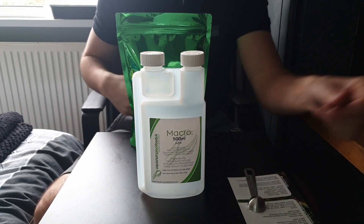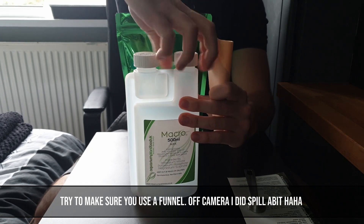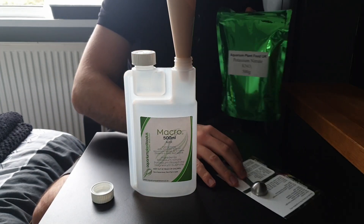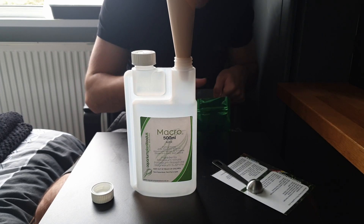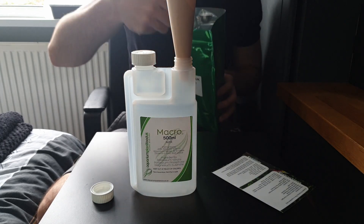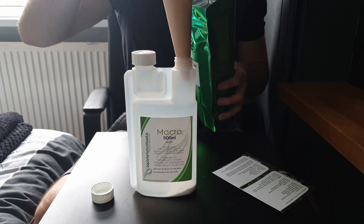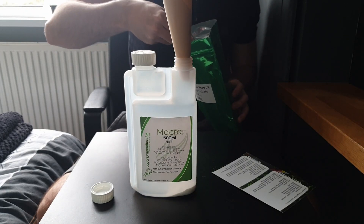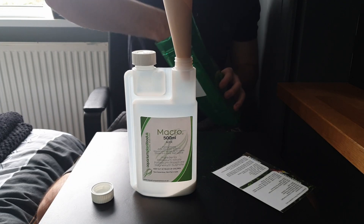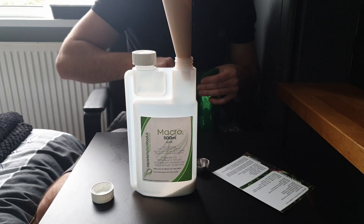We've got a one-teaspoon measure and I've made a paper funnel so we don't get any powder anywhere. As per the instructions, it's four teaspoons of potassium nitrate — that's one, two, three, and the fourth. We're going to keep that one the same as they advise.